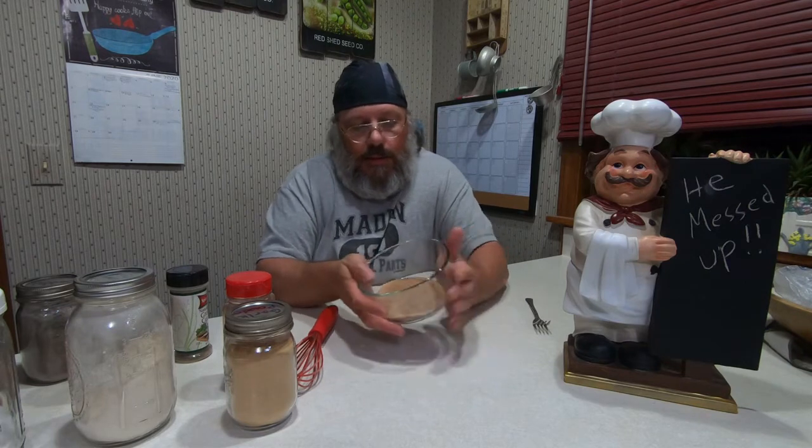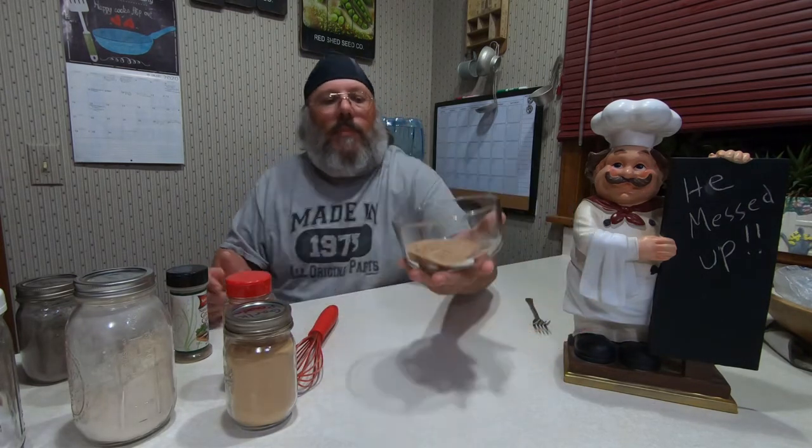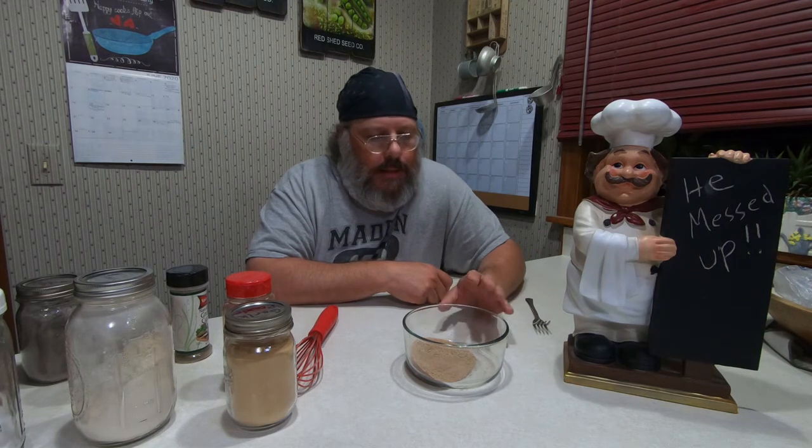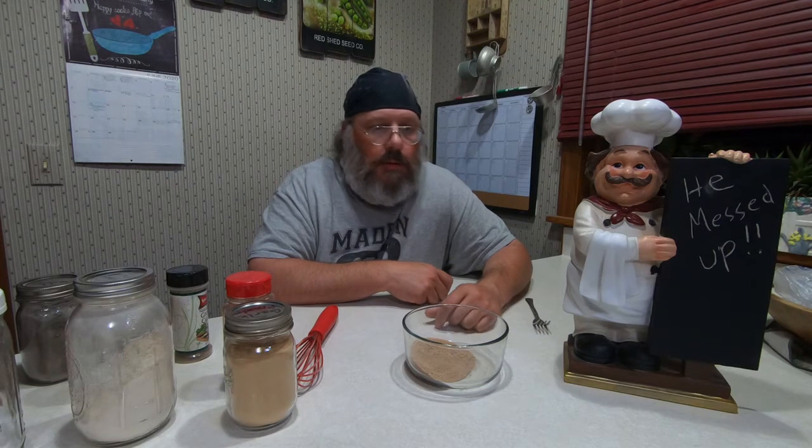And that's all there is to it — adobo spice. It's a lot like a taco seasoning, but it does have a little bit different spice to it. If you want to liven it up a little bit, add some red pepper flakes, maybe even some jalapeño. Well, we got off to a rough start. With everything going on, I guess I forgot what day it was.